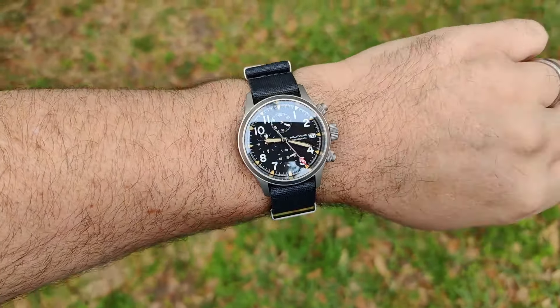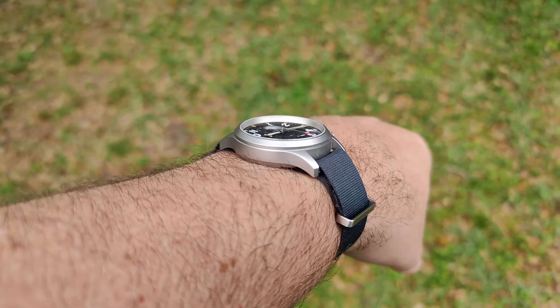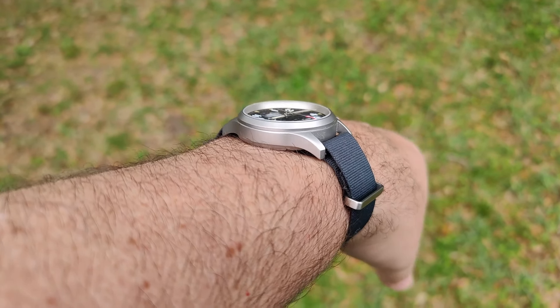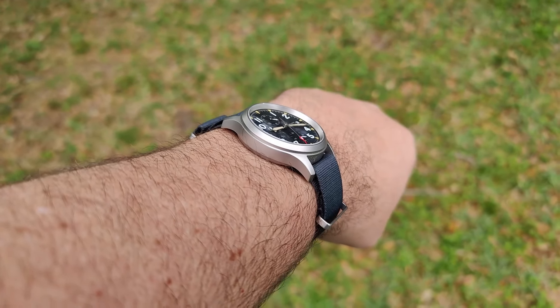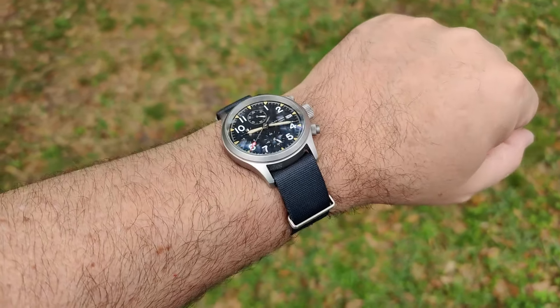And here we are on a double pass nylon strap — this is a Scentsy Strapco SF2. It's a very thin nylon strap, so you still have two layers underneath the watch but it's still pretty low profile. I think it's just a great combination; this is their Admiralty Gray.